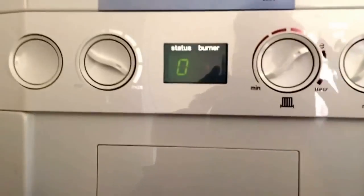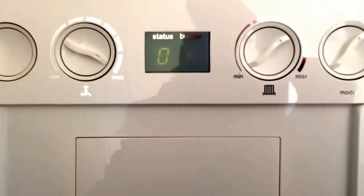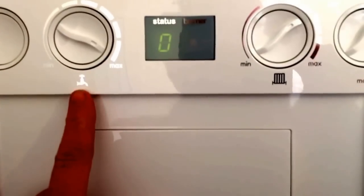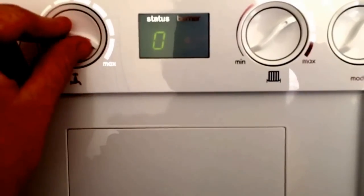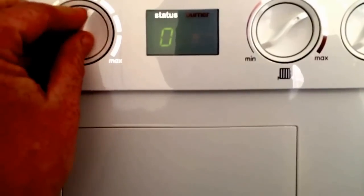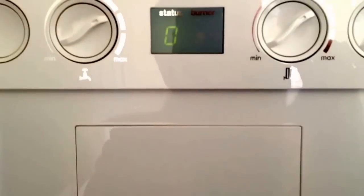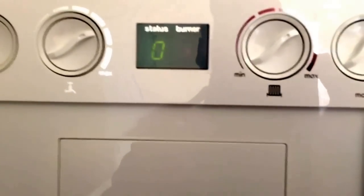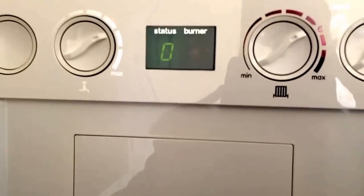We'll start with the dial controls on the front. This is the display which you're going to be using. On the left hand side here, with a tap icon, that's our hot water temperature. If you set that up to a temperature that you're happy with coming out of the tap and then just leave it, it will do everything automatically.